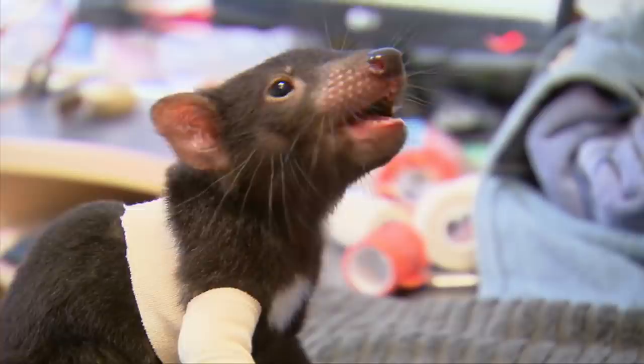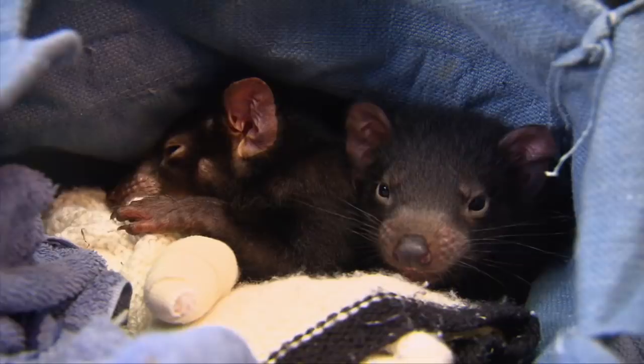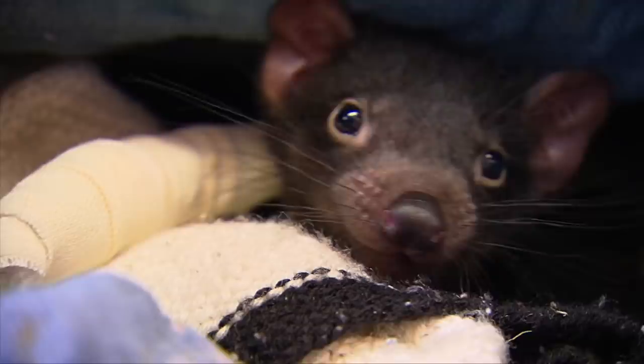This bandage will mean that he really stays off the leg a lot, but he's still going to try to push his limits because that's what devils do. Four weeks maybe, because he's so young, could be enough — just got to stay off it. For most pets, if their leg isn't 100%, it doesn't really matter. They can get around even if they have a slight limp. But for a Tassie Devil like Lewis, his leg needs to be 100%.